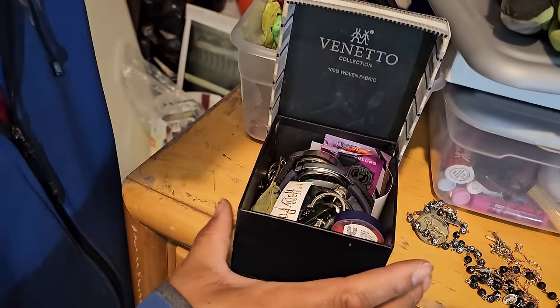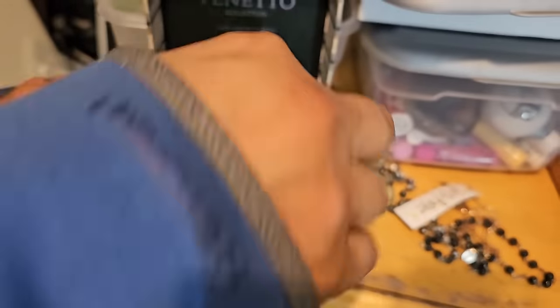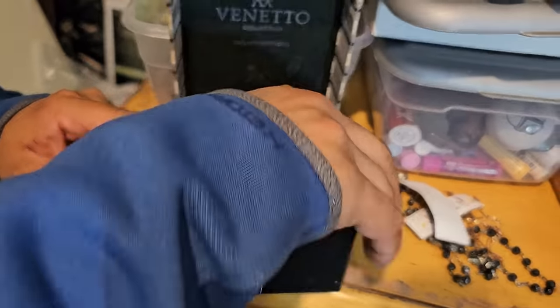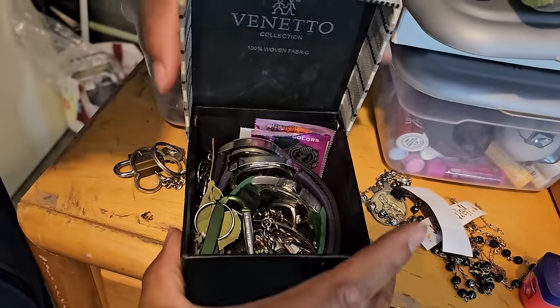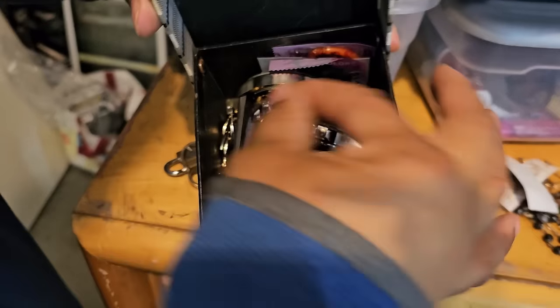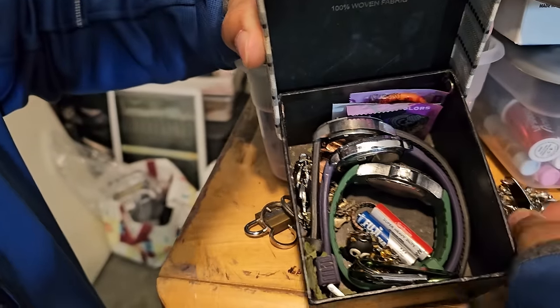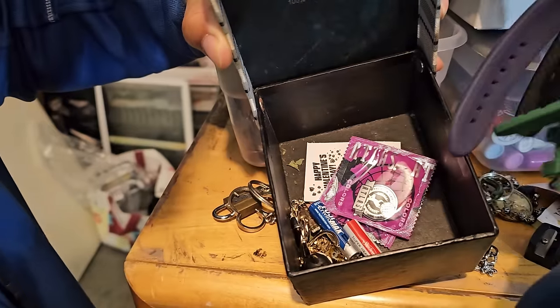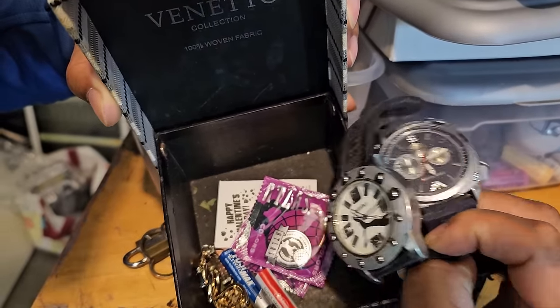Underneath here we got — are these watches or bands? These are watches. And of course the balloons. We're trying to get to the bottom — I can't see, your hands are in the way. Is there jewelry down there? It looked like it was. Trying to get underneath the watches. We need something to dump this out in. A Puma watch — that might be worth something.